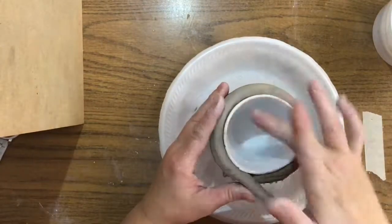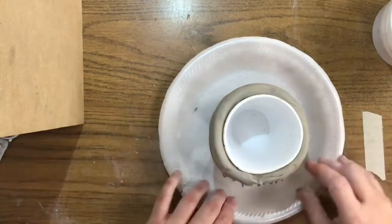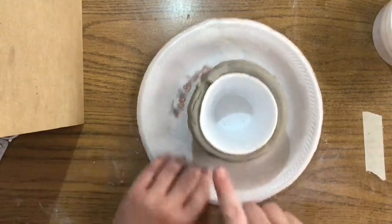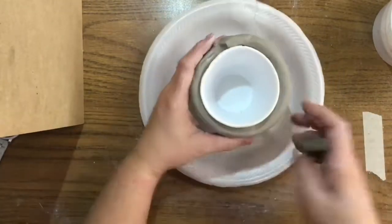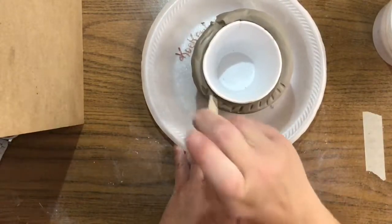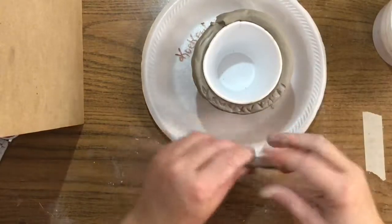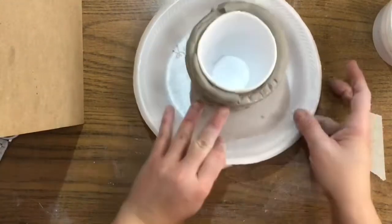Now that we're at the top of the cup, if you do have a little extra coil left over, just pinch that off. Look around the cup — if there's another area that needs to be filled in, you can just take the rest of that coil, roll it out, and don't forget to cross hatch and add your water.